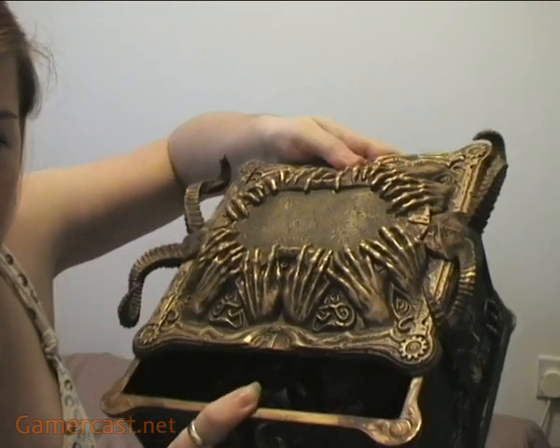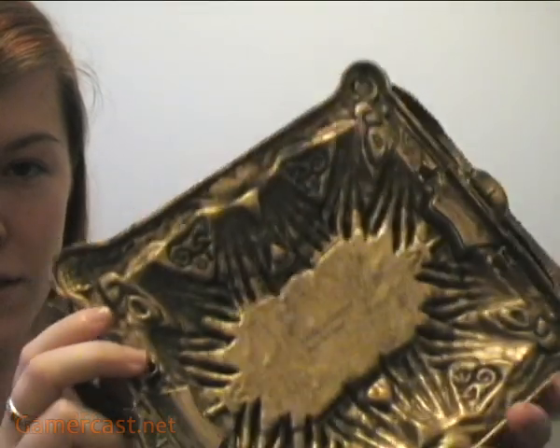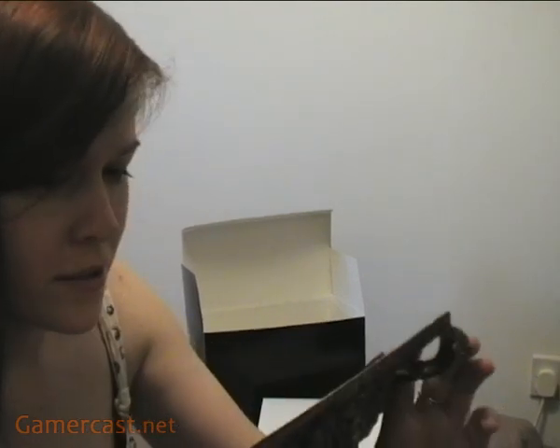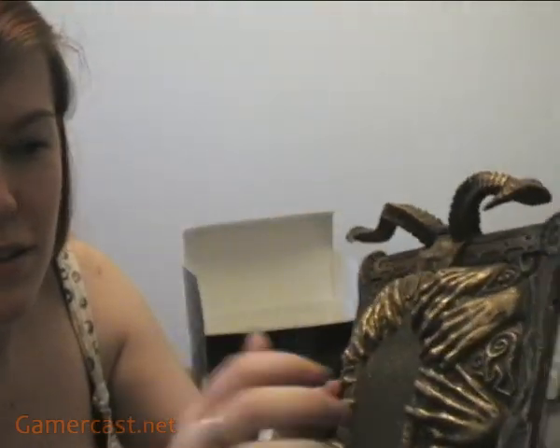You just push it and you've got the insides. It's extremely cheap, cheap plastic. It looks like something that I had when I was a kid. It's not the nicest.